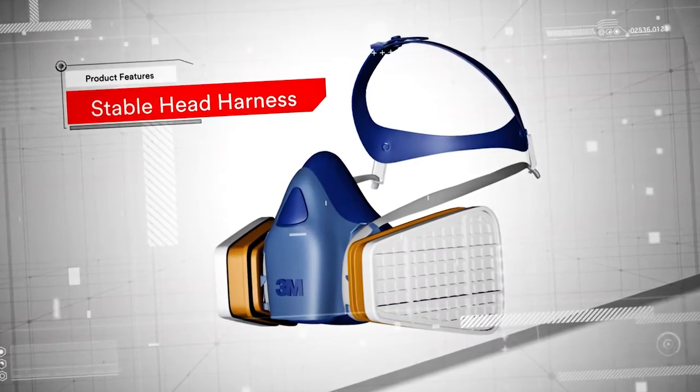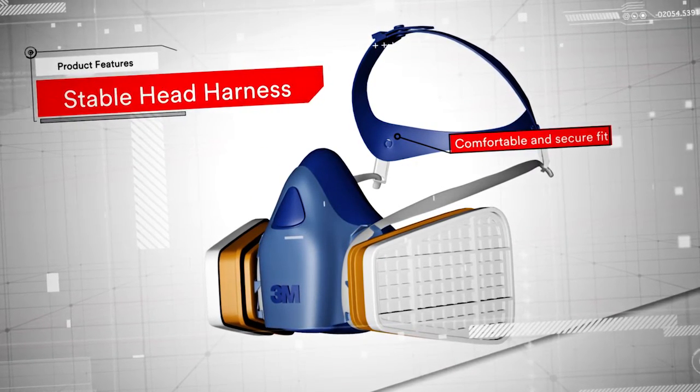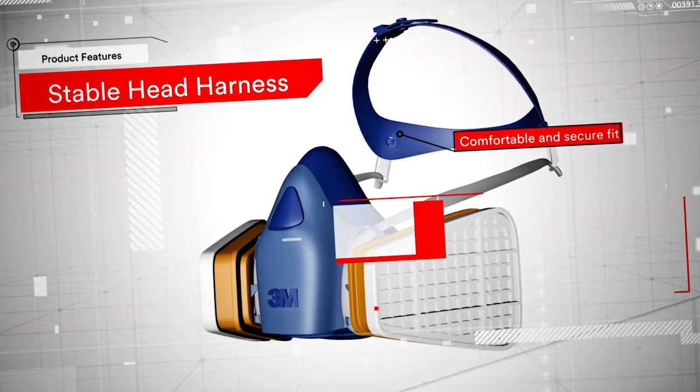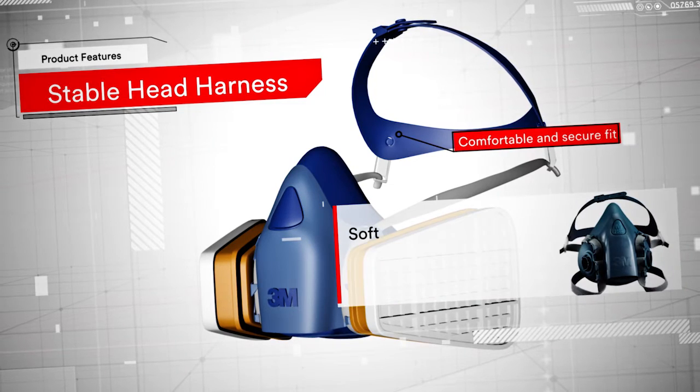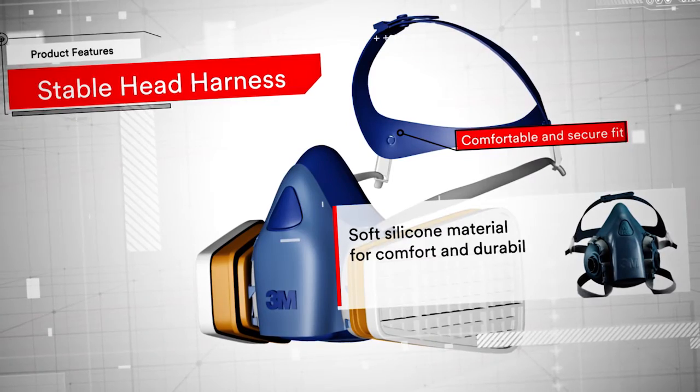The head harness has been designed to provide a stable fit, good adjustability and to work well with 3M head protection, supporting that often-mentioned challenge of finding PPE that works together. And all masks incorporate soft silicone material for added comfort and durability.